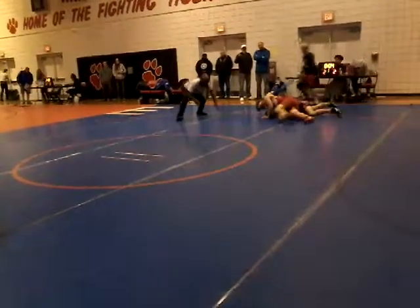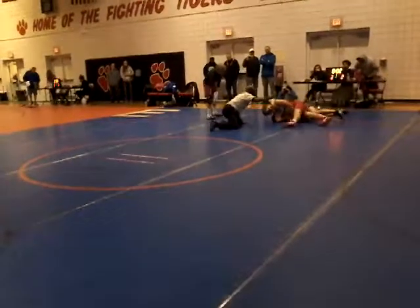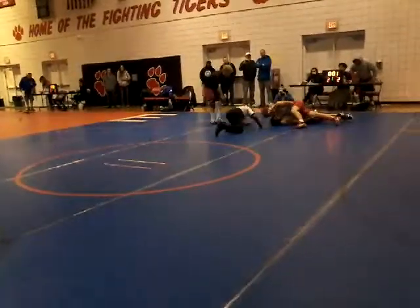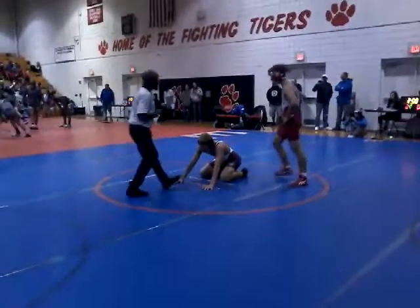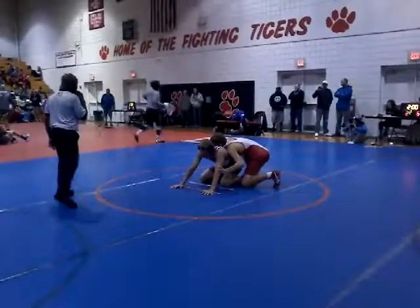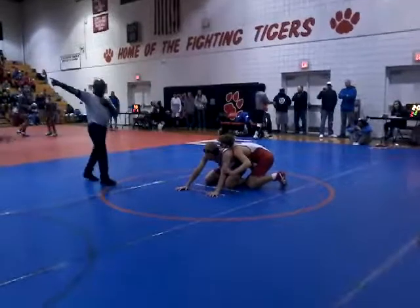And there goes the head. Tighter, tighter, tighter! Fire it! There's a whistle.